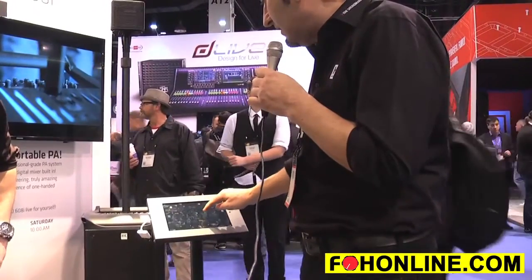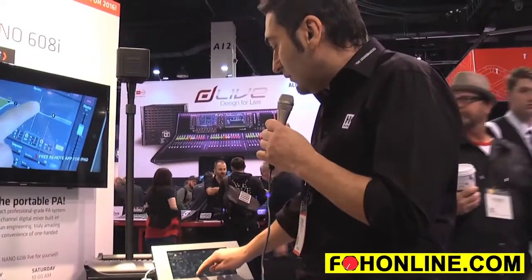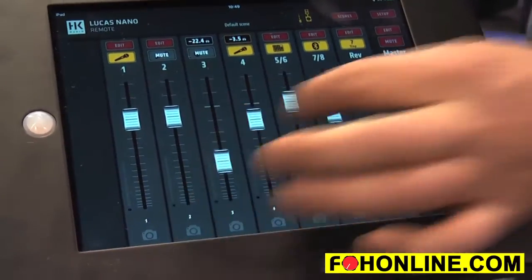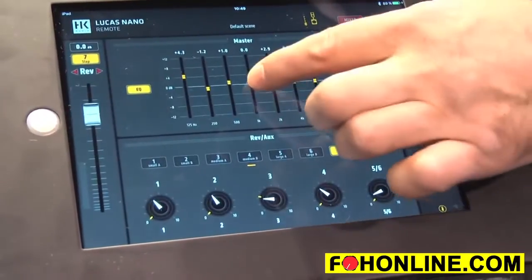You remote control the reverb presets in the lower section. You add the amount of reverb for every channel right here, but you can also turn the knobs on the Nano itself and the app will follow. You can step through the channels right here, have direct access to everything, and the master volume always stays on the right no matter what menu you're on.